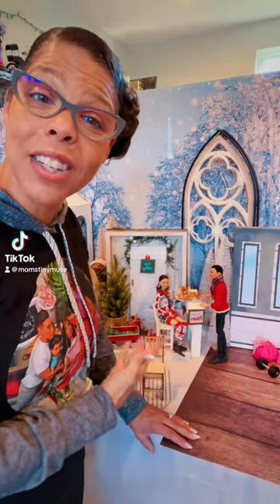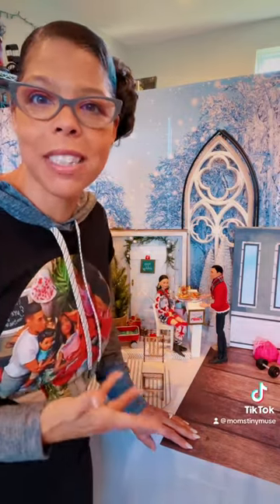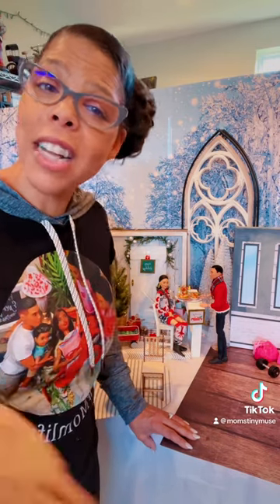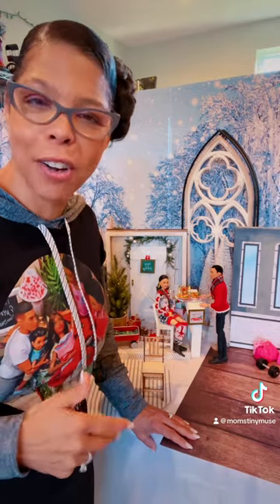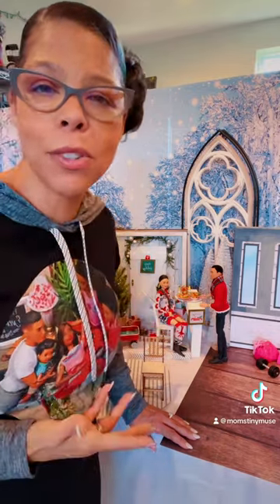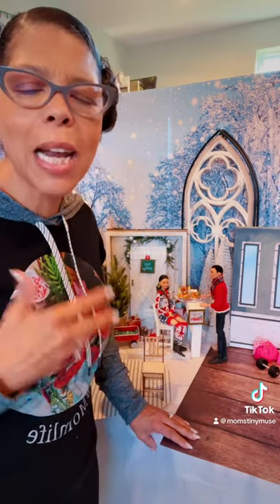Wow, it feels like I was just here showing you how I set up my Christmas dioramas. I just finished taking down my Christmas decorations for the year. Now it's time to pack up the doll decorations. I do a couple scenes around the house and throughout my studio, so it's time to bundle them up.